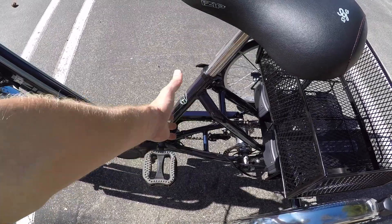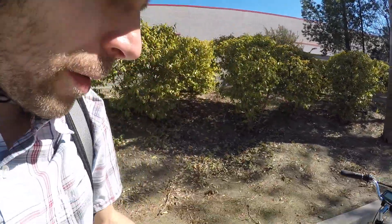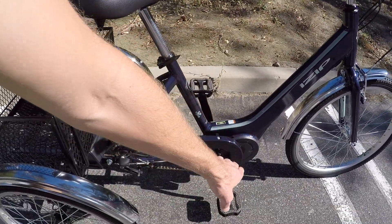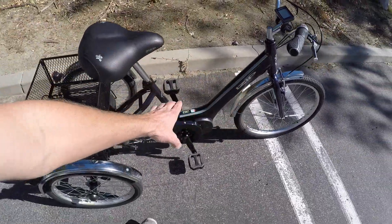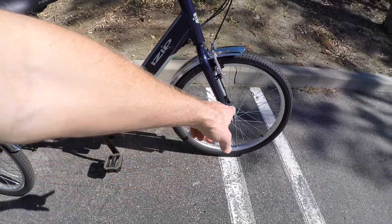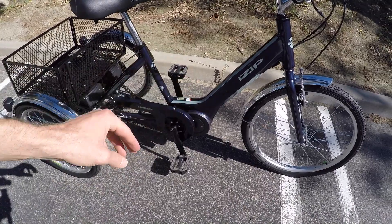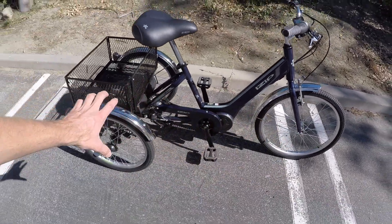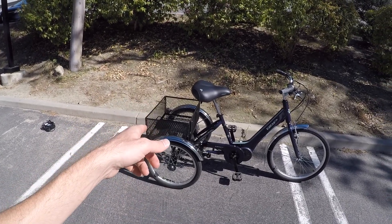It only comes in one frame size — about 16 inches, measuring the seat tube. On the site I've measured reach from the seat post to the head tube, and also stand-over height, which isn't very high given the deep step-through design. Coming back to how purpose-built this is: a lot of trikes have a hub motor in the front or rear wheel, but this one has a mid-drive. With three gears it's very efficient — you're not going to spin out the way you might with a front wheel motor, and it balances the whole trike out.